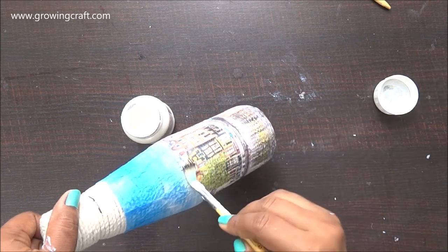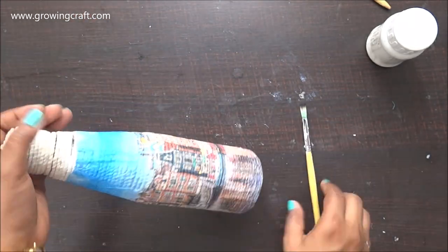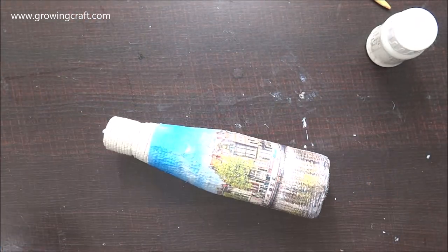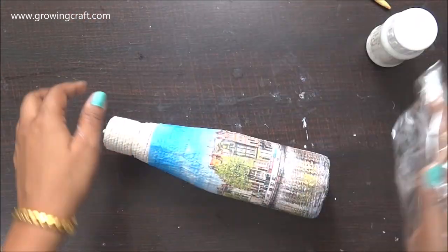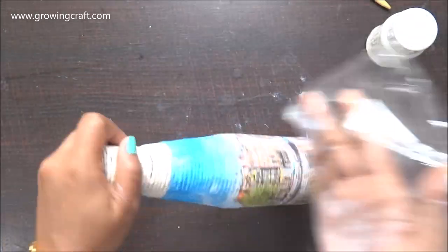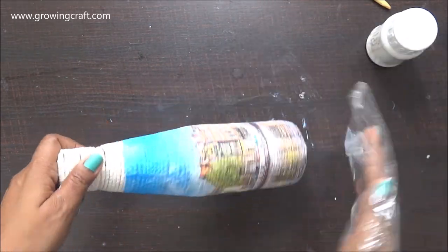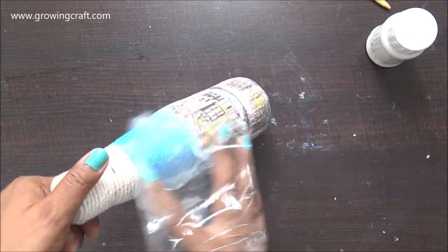My decoupage sticking work is done and I'm super happy with it, but I need to make sure it sticks well. I have this plastic sheet and I'm going to give it a good press — this is just to make sure there are no bubbles, fewer wrinkles, and even if there is a wrinkle it gets pressed and smoothed out nicely.